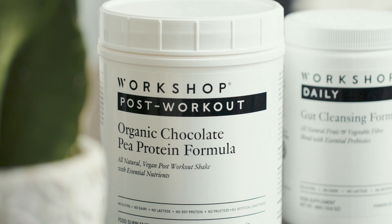Hi, I'm Gala. I'm going to be making the breakfast smoothie using the gut cleansing formula and the chocolate pea protein.